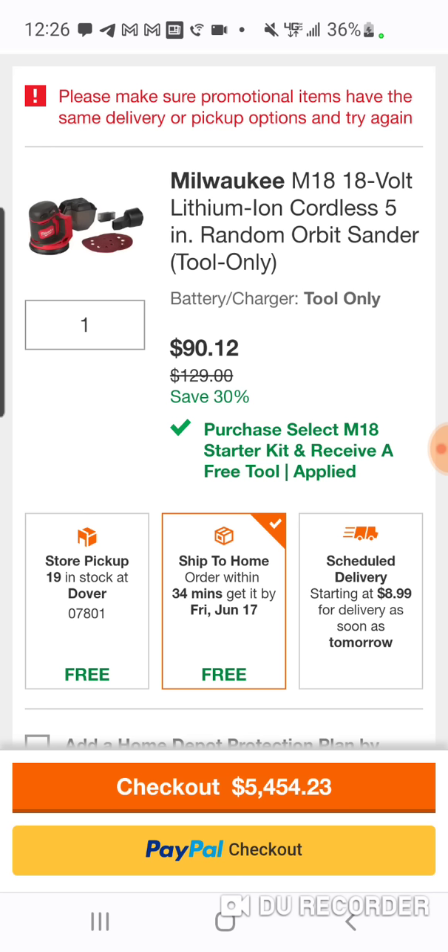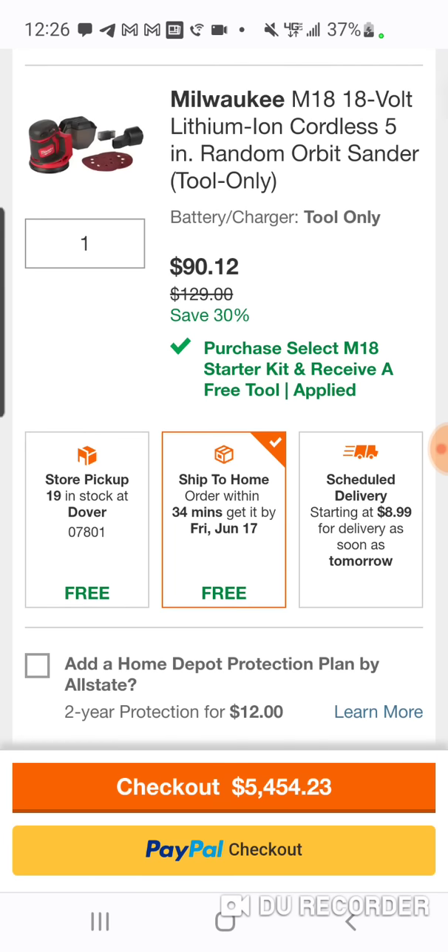So either this or the oscillating tool — $90. Again, we've seen deals: $99 for the oscillating tool where you can get a battery, charger, and a bag for $10 more. This usually runs $99 on its own, might have gone up to $119 with inflation. So the $129 tools you're not going to beat.